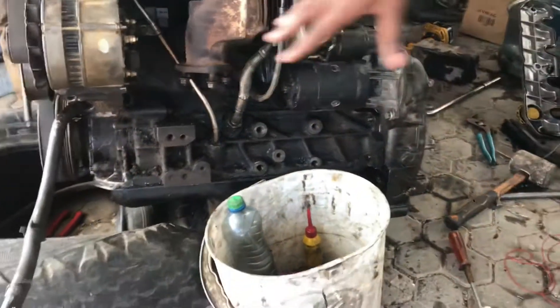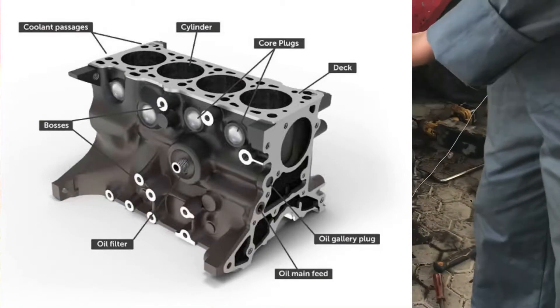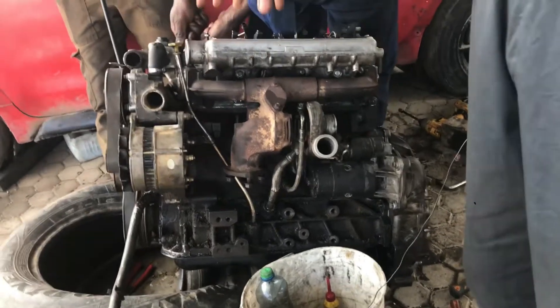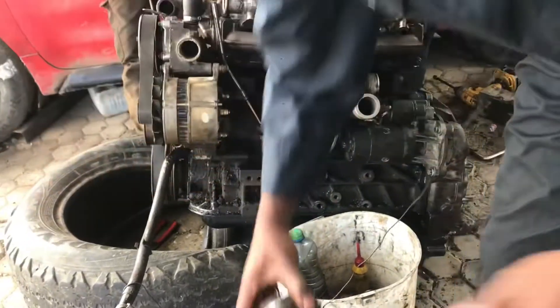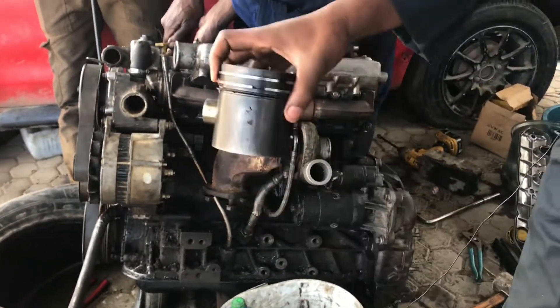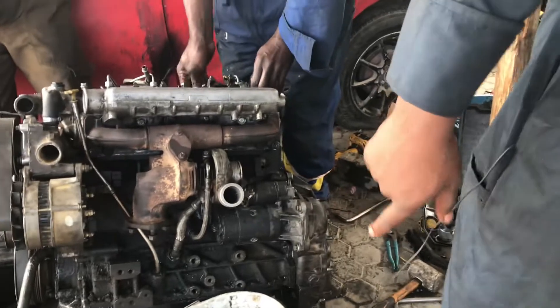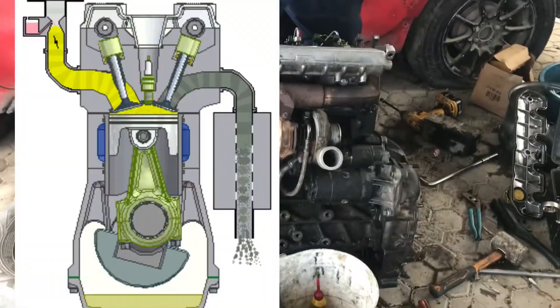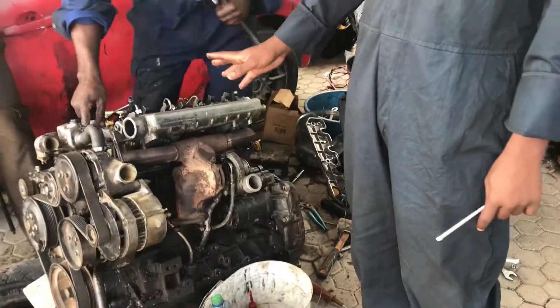This entire mass of metal here is what we call the engine block — just a block of metal with cylinders bored at the center to house pistons. Pistons look like this; these are piston rings. They are bored at the center of the block. The crankshaft is at the bottom, and its job is to move the pistons up and down for the four-stroke system.